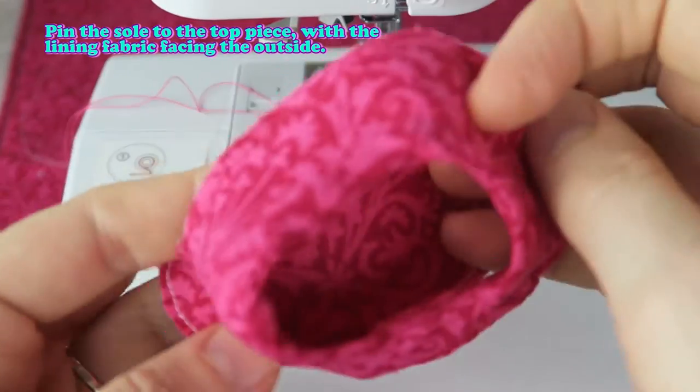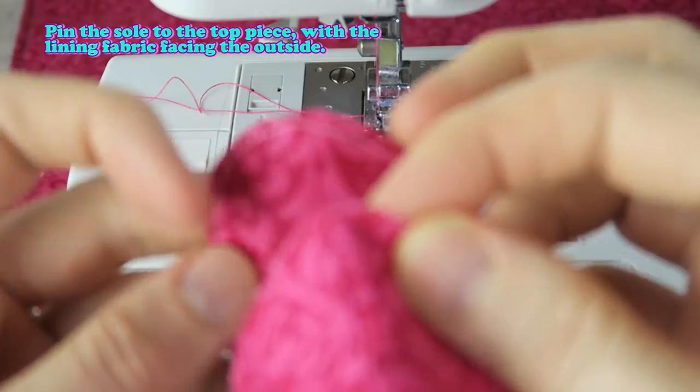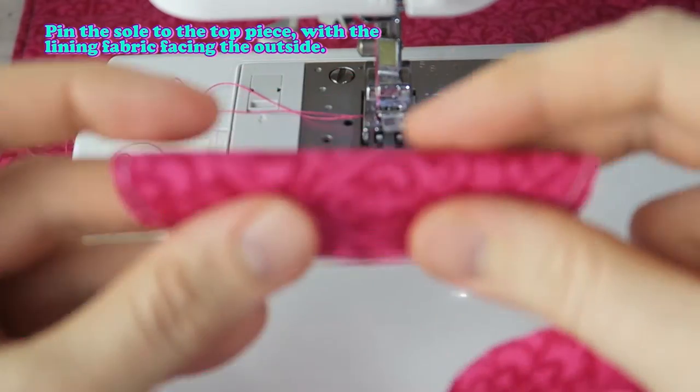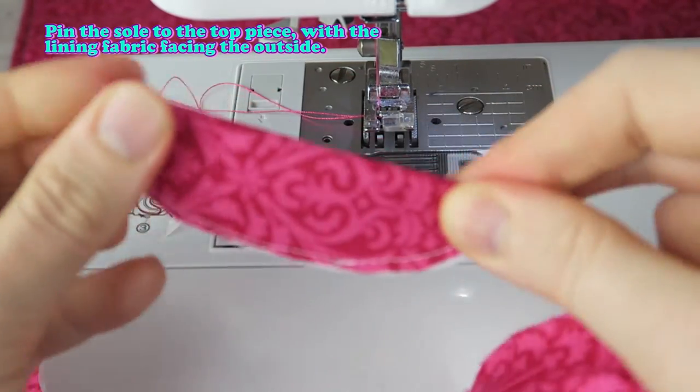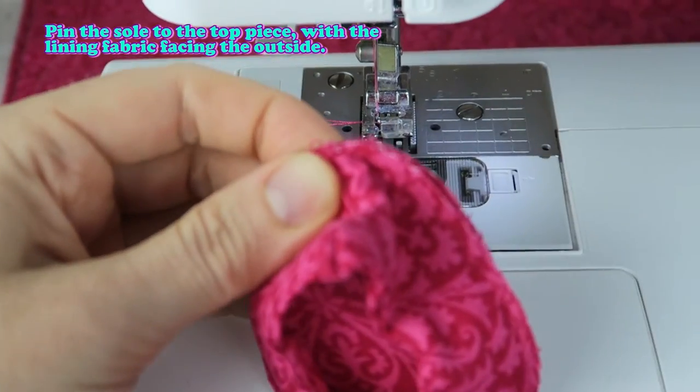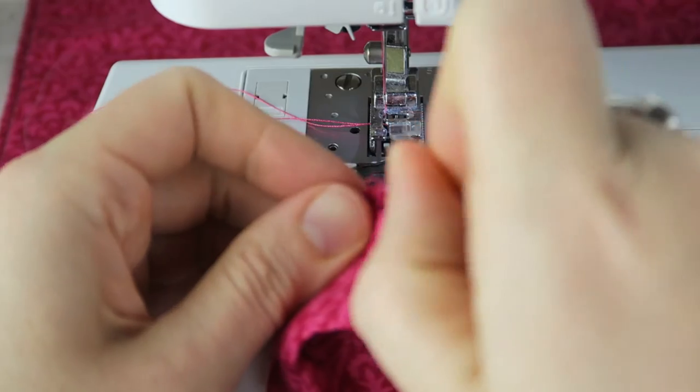Pin the sole to the top piece with the lining fabric facing the outside. I know this is so hard to see here because I'm using all the same fabric for the lining and the main fabric, but I hope you can imagine what I mean. It would look so cute with different fabrics on the inside and outside.